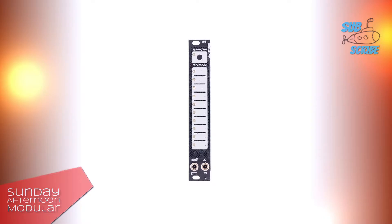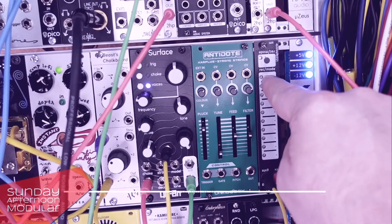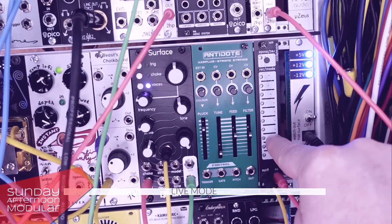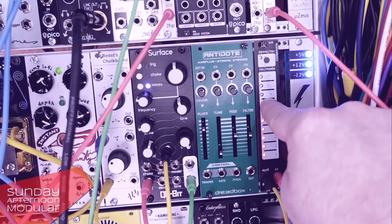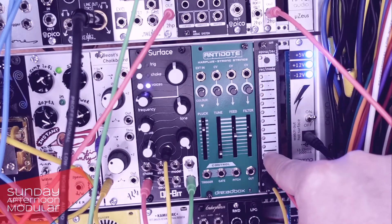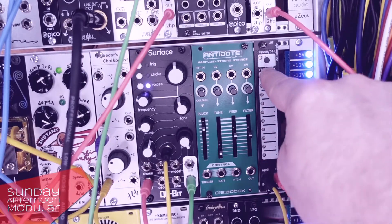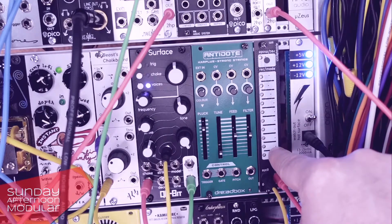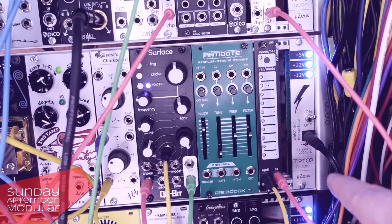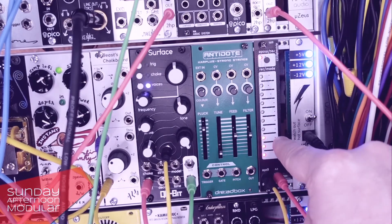All right, let's check out the LS1 Light Strip.